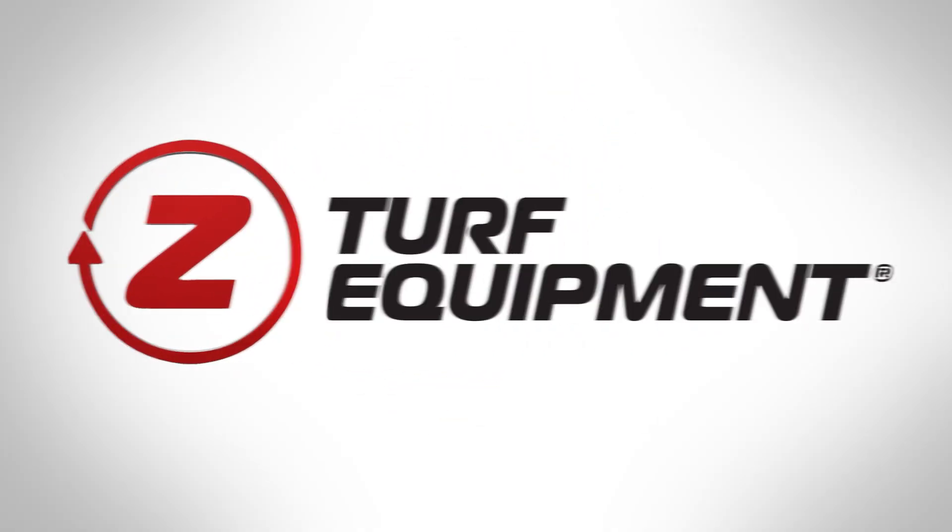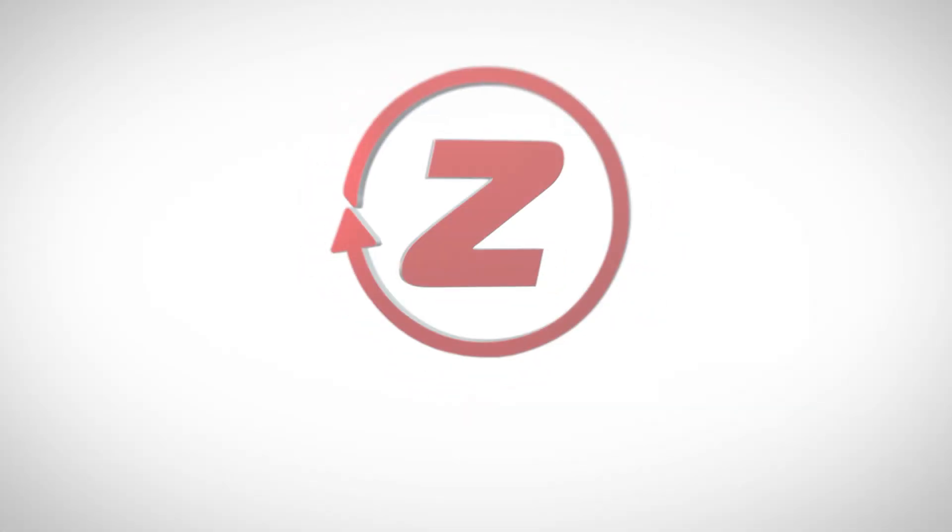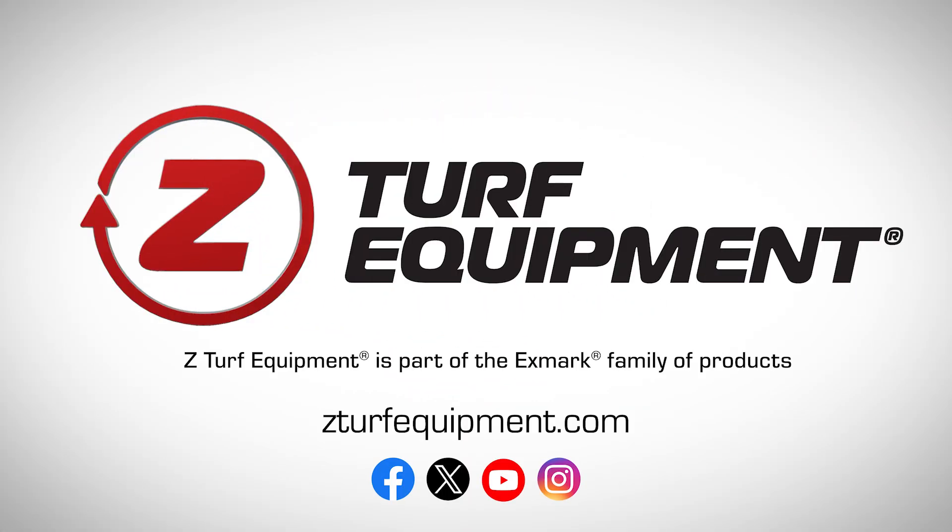Thank you for taking the time to learn about the ZXS Z Spray. To learn more, please visit www.zturfequipment.com.